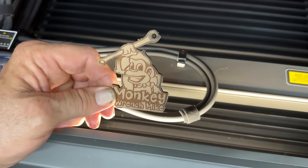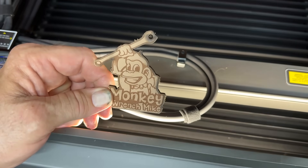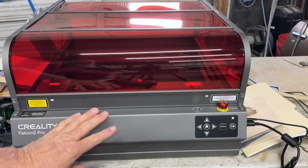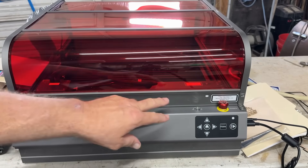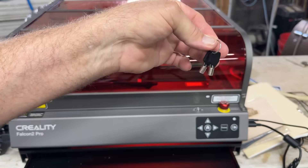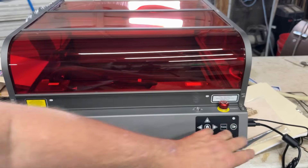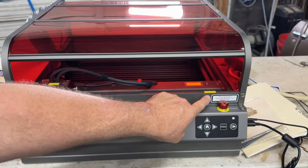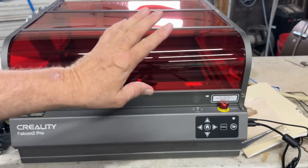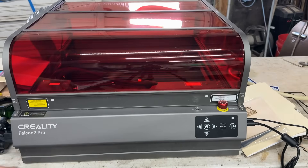All right, let's talk about this thing for just a minute. With the Creality Falcon Pro 2, you've got a lockout switch — I am just keeping my keys right here in the drawer. You have to have these keys on for the machine to come on. You've also got a safety feature right here. You see your little lights here and here — there are magnets, so when you shut this down, this thing will not operate with the lid open. You've got to shut that down and get your clear lights before you can start.